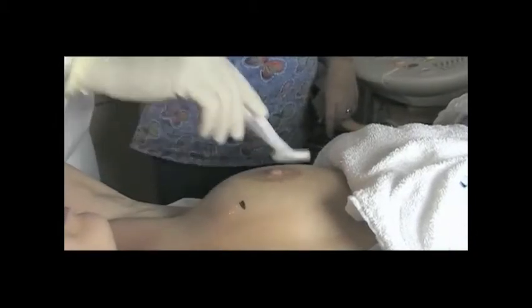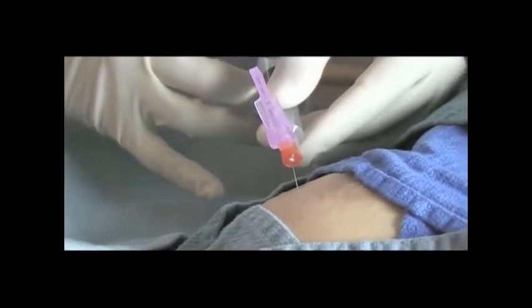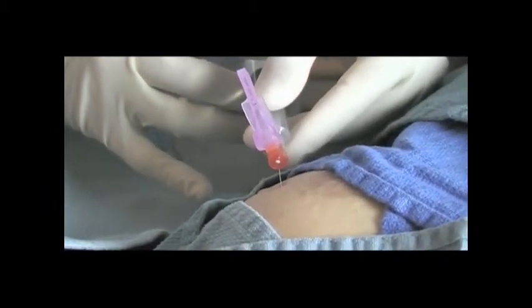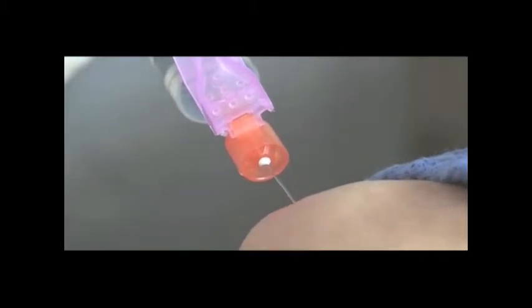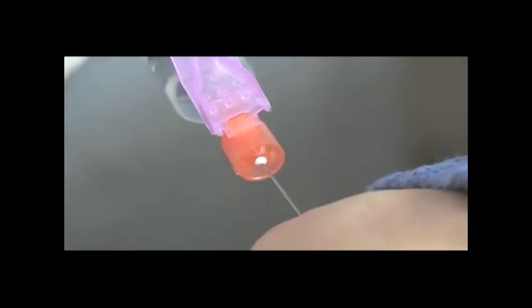Using a sterile cleanser, prepare the surface of the breast around the biopsy point of entry. Inject an anesthetic into the skin surface at the area of interest and then deep into the target site. During the procedure, the tip of the biopsy needle extends beyond the target site, so it is essential to administer anesthetic beyond this point.